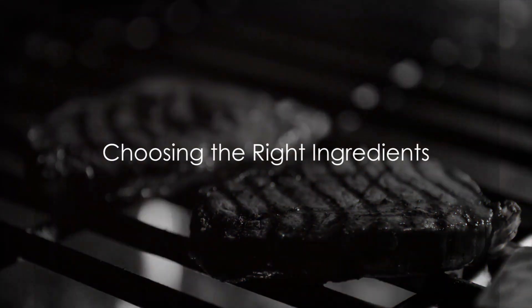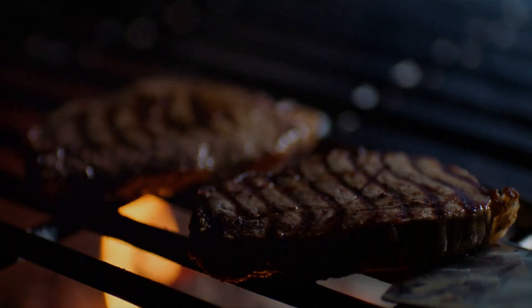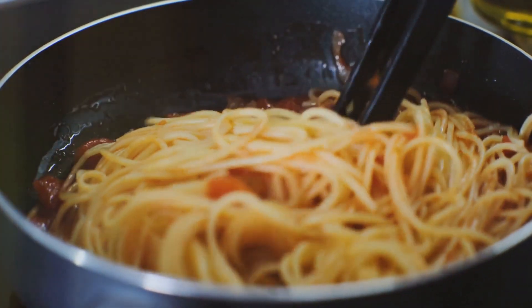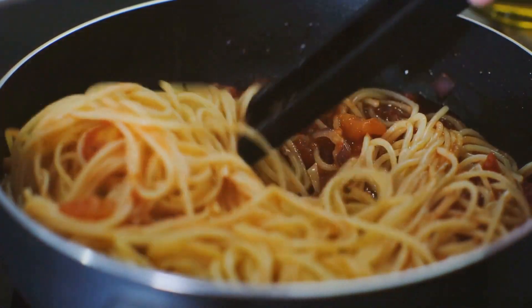Begin with choosing the right cut of steak. Ribeye, sirloin, or fillet are all excellent choices. The key is to opt for a cut that's tender and flavorful, yet lean enough to slice into thin strips.